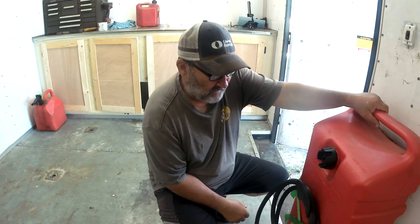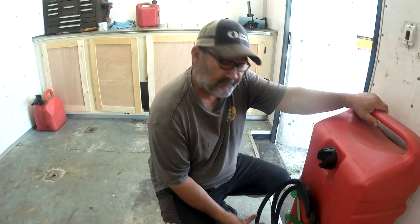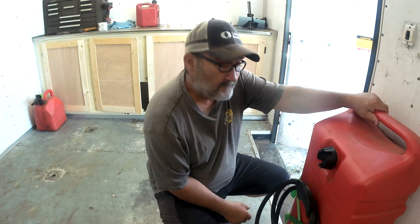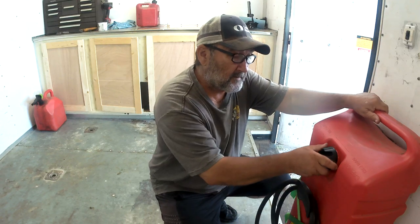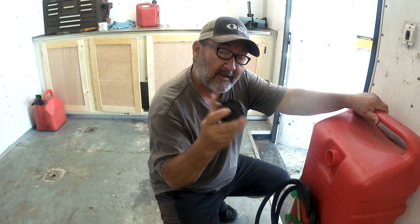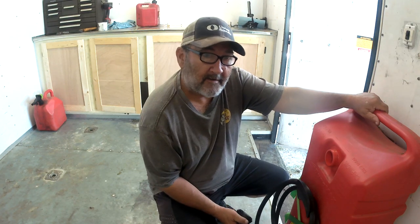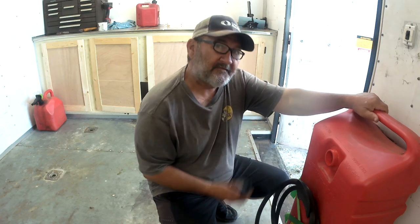What we're going to do today is show you how to fix this and make it so it actually pumps gas — it'll pump it uphill. And the only thing we're going to work on is the cap; in fact, it's just a vent. We will fix the whole thing and make it a lot better. Let's get started.